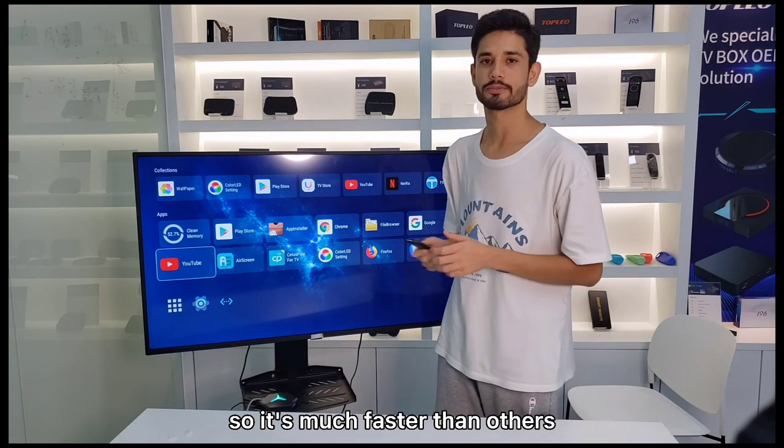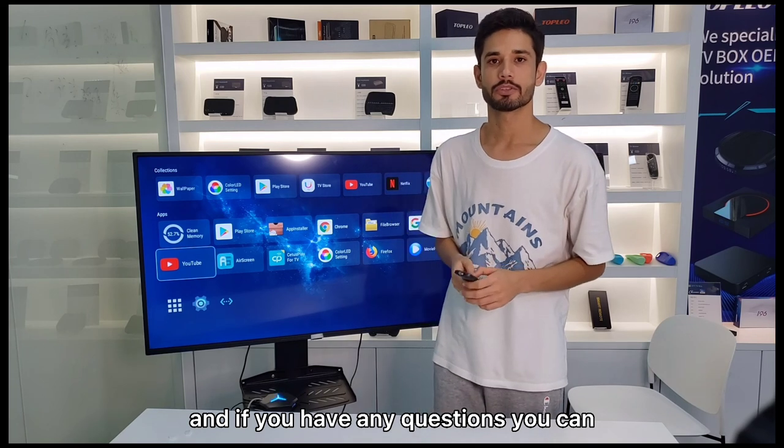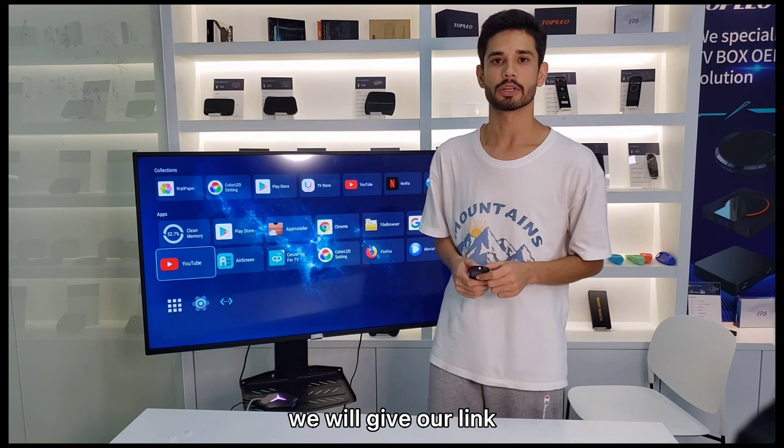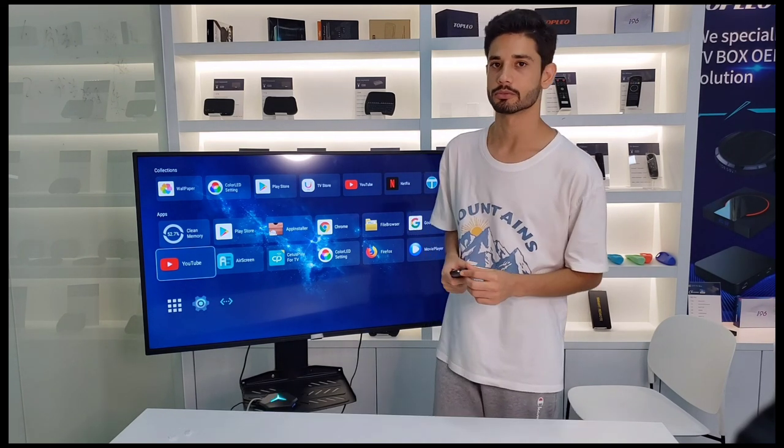If you have any questions you can contact with us. We will give our link in the comment section so you can contact us there. Thank you.